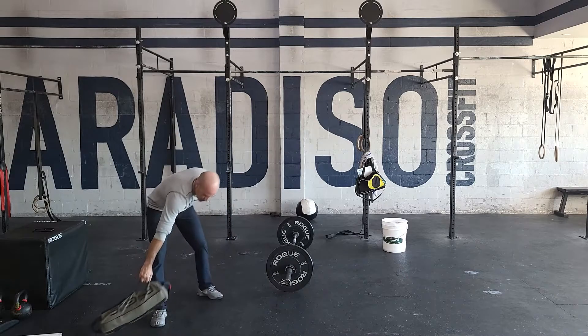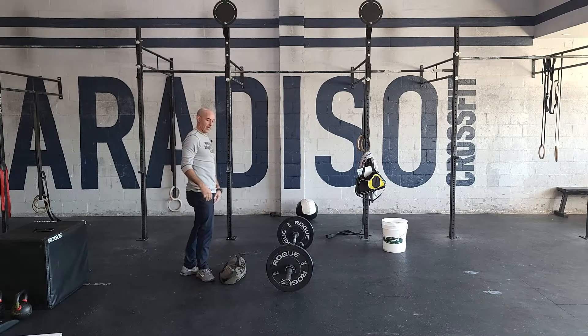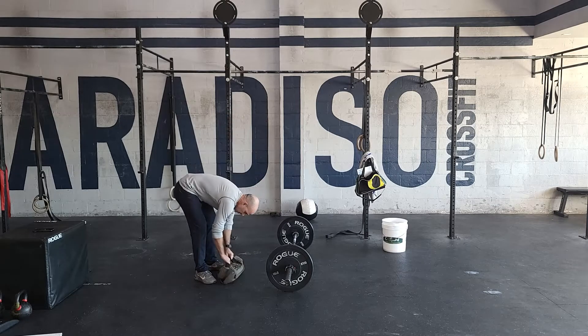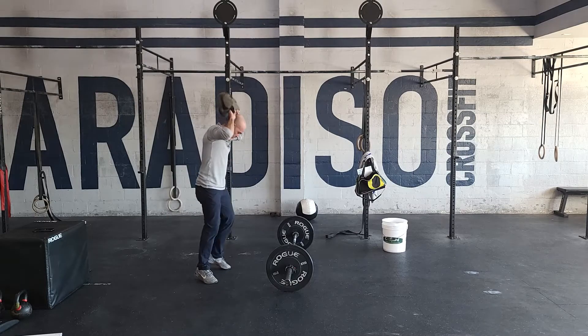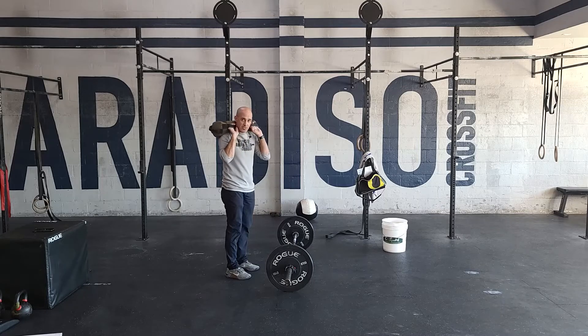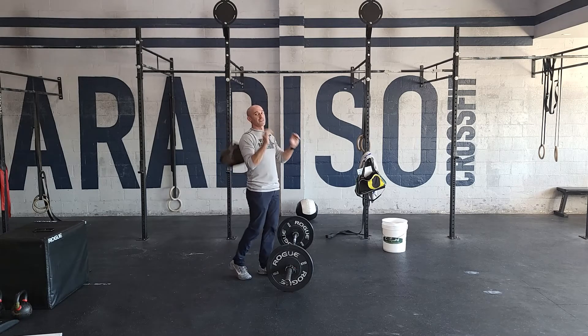The final thing is the sandbag carry. You're going to get a big five-minute rest, and then you'll have an 800 meter sandbag run. Typically it'll be narrower handles — jump it onto your back, hook the hands, drop the elbows, and just suffer away for 800 meters. That'll finish off your day, guys. Have fun.